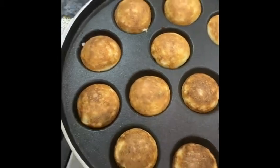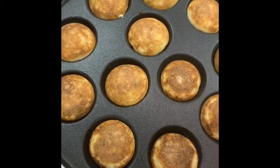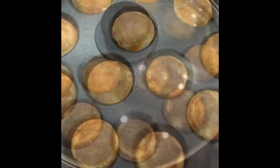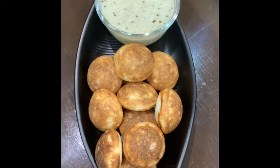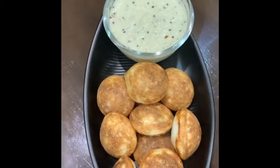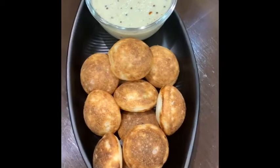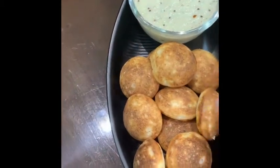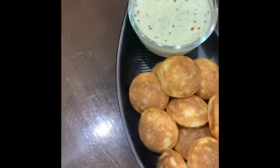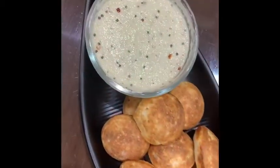This is perfect. It has just taken me 2 minutes to make this second batch of Paniyaram. Our Paniyaram is ready. You can see its fluffy texture — it is so smooth and so nice. It can be served with white coconut chutney.